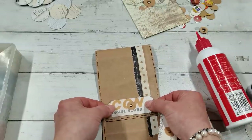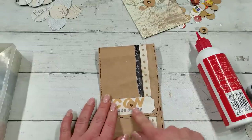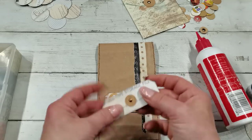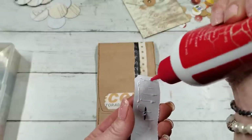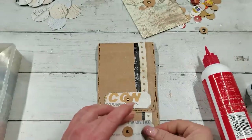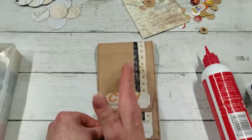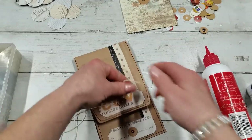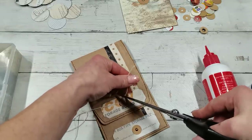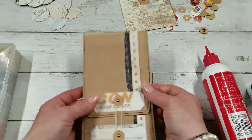Now I'm going to glue one here, and the second one I'm going to glue here. I'm going to try to match the circles — kind of even. Fix the string on one side. I'm going to cut that shorter one. So now I have a closure for my pocket — that's another way to use it.